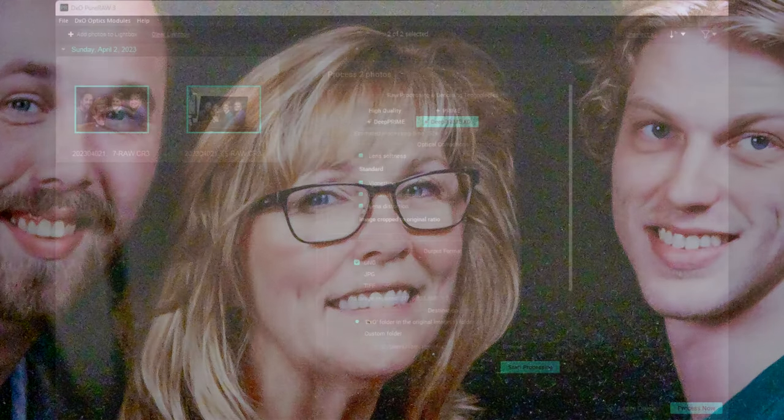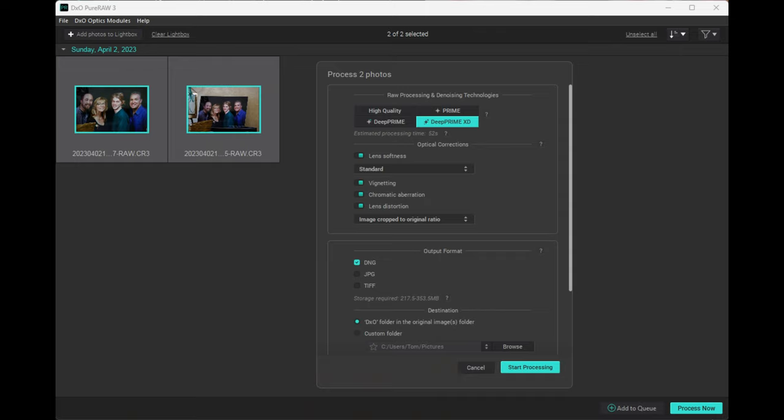With DxO Pure RAW, you have 4 methods of export. These methods include HQ, which is the lowest level and offers the least amount of cleanup; then you have Prime, Deep Prime, and Deep Prime XD, which increase the sharpening and noise reduction accordingly.